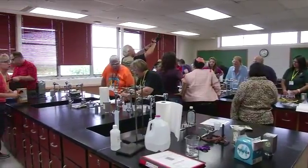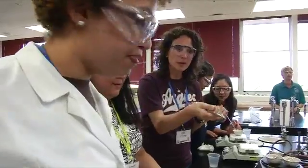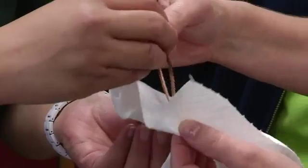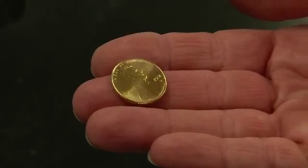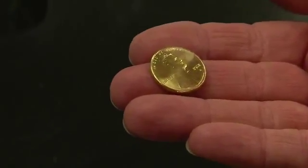This is the American Society for Metals Materials Camp where teachers learn simple experiments that help students grasp scientific concepts, like using a thin layer of zinc to turn the copper in pennies into brass. And when they intermingle, all of a sudden you get the color change — boom, you have brass. Kids know about brass; they don't really know how it is made.